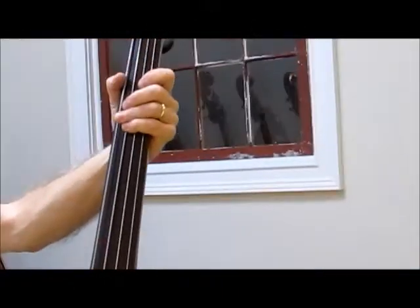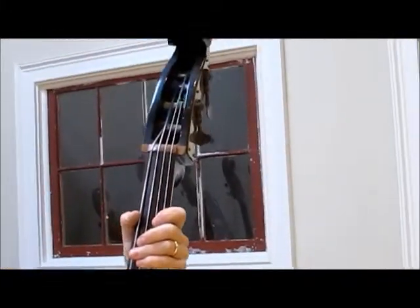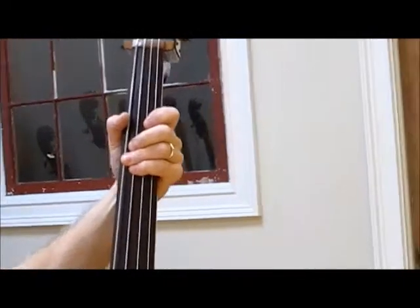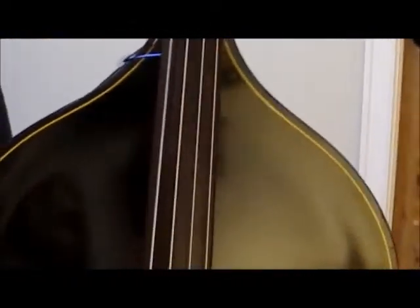The black varnish certainly seems to be original — it's got all kinds of crackling in it. I don't know if anybody could have ever done this unless it was the original. The purfling started out white, I guess, and now it's kind of aged yellowish, looks sort of like ivory. And the rosewood fingerboard is in very good condition.